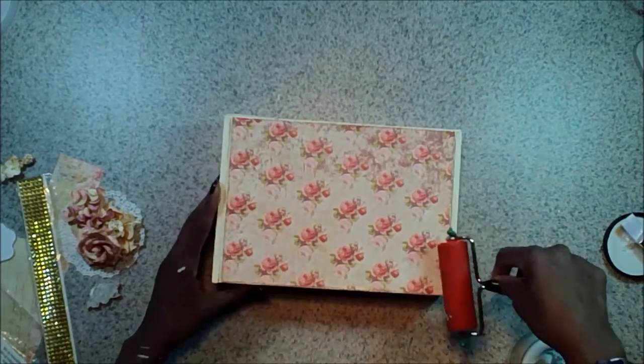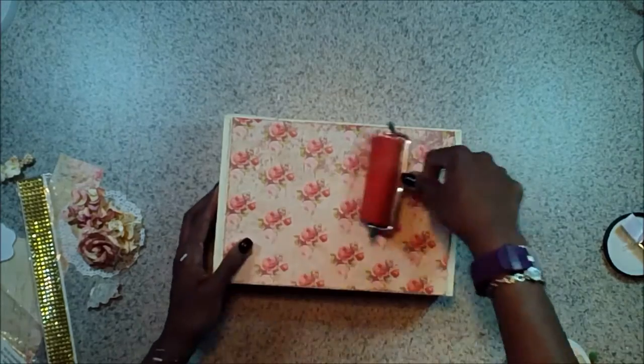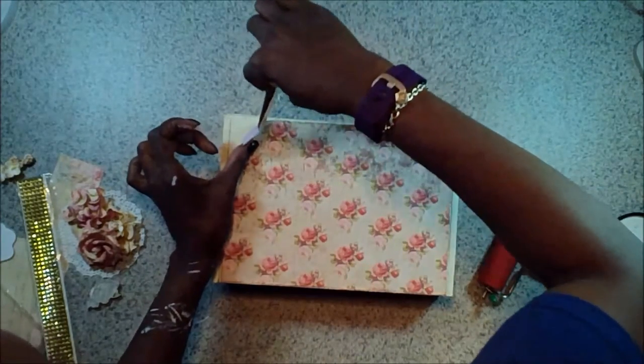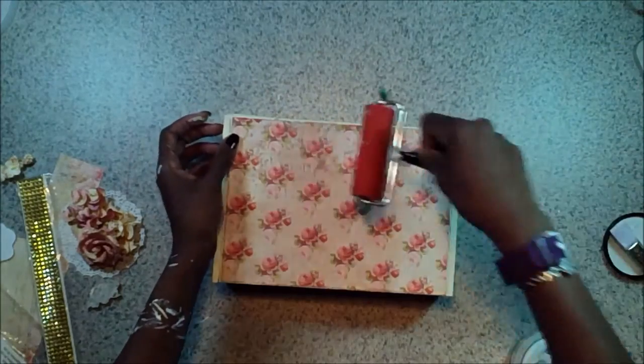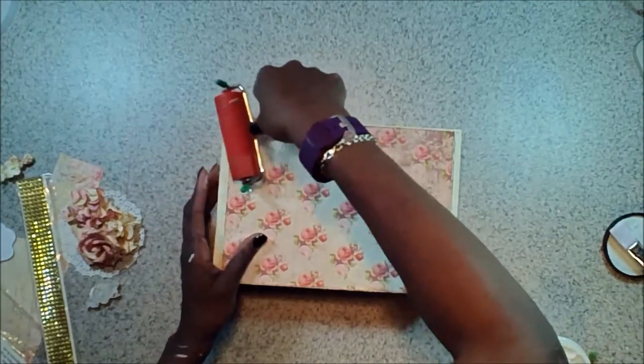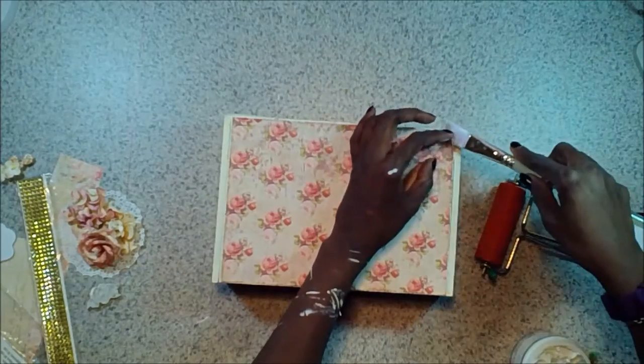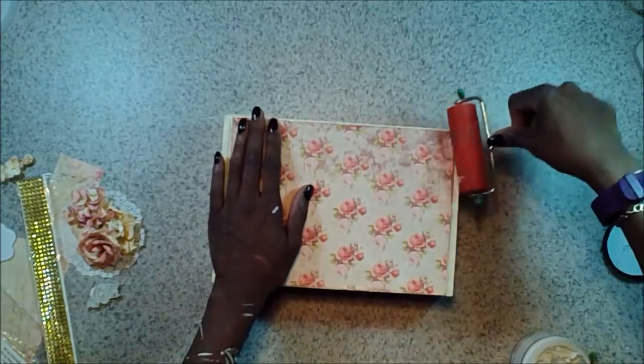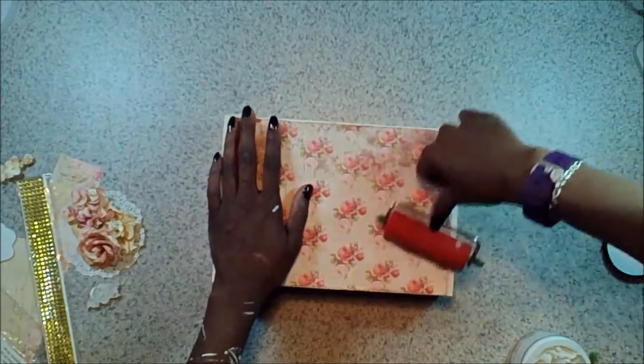I've got a couple of edges that I didn't get, so I'm just going to go ahead and lift those up and add a little bit of gel. That's matte gel I'm using, not gloss. So I'm going to go ahead and get that down and get those edges brayered, because I want to make sure that everything is all stuck down — you don't want your corners lifting up.